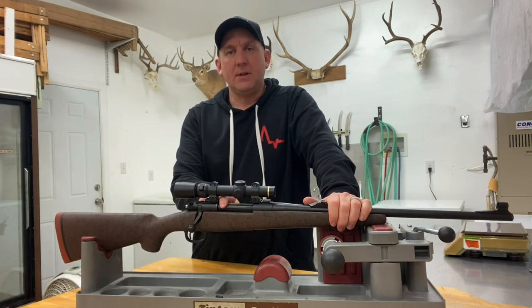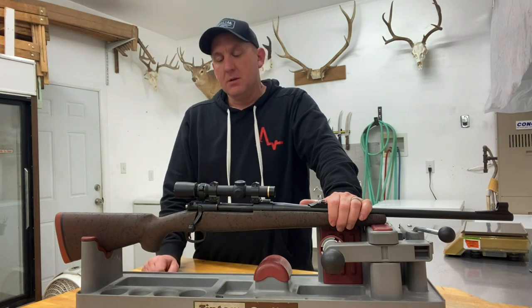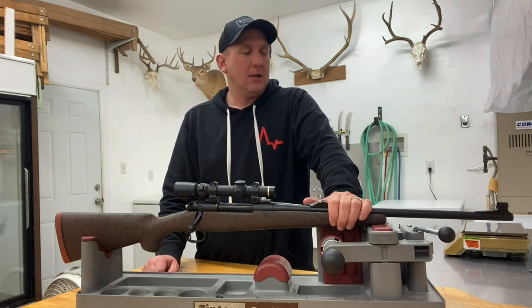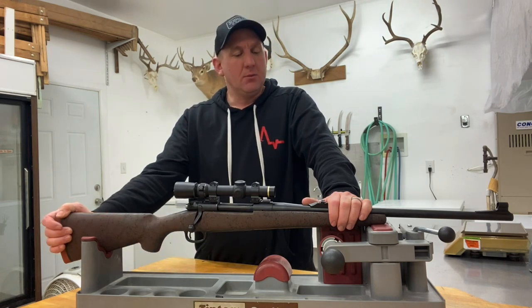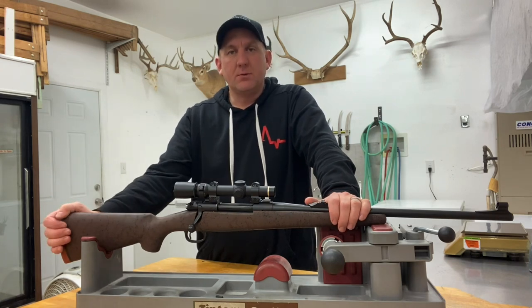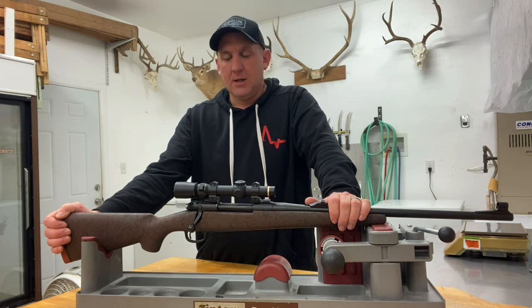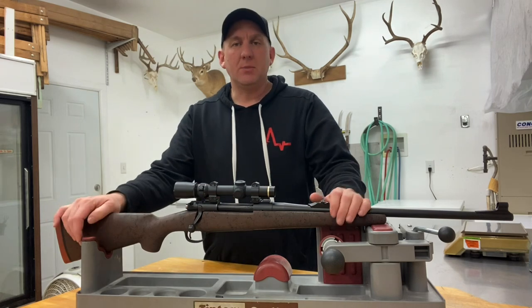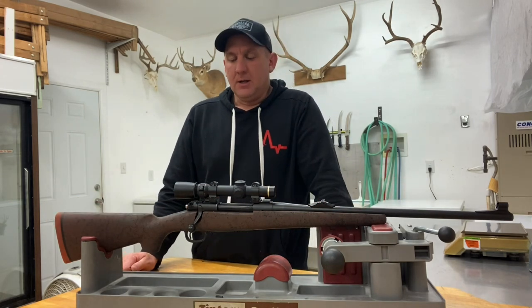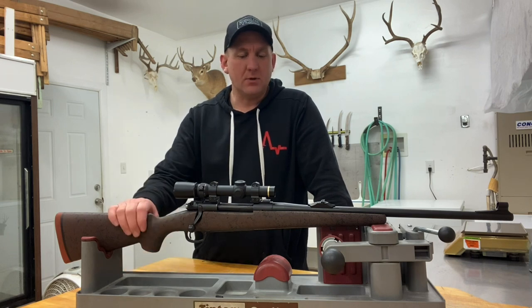I also wanted a controlled round feed action. The Montana 1999 is essentially a modernized pre-64 Model 70. They were built for a number of years and are now out of production. There were some mixed reviews and quality control issues back in the day, but this particular action I'd been around before — I knew it was solid and the trigger was very good, so it felt like I had a good basis for the build.